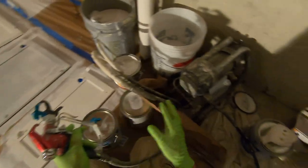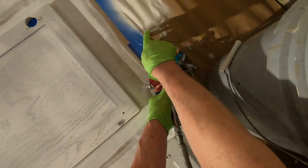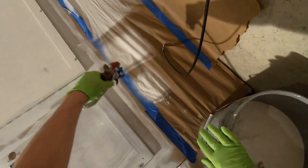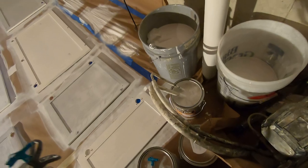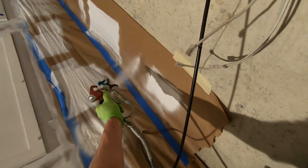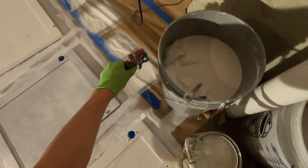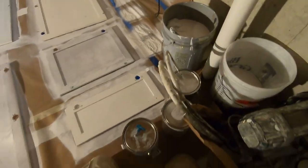Now we're going to set the pressure on the gun. How we do that is we just look at the pattern that comes out. You see this little line right here — that means we don't have enough pressure. So I'm going to bump it up about what I call five minutes, like a clock. Still have a line, so I need a little more pressure. We don't want to go any further than we need to. One more little bump — still got a line — a little more pressure. There we go. Our pressure's set and we're going to start spraying.